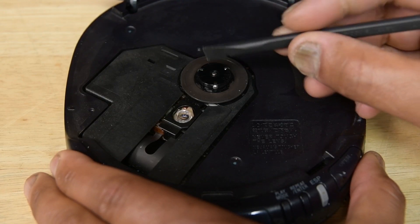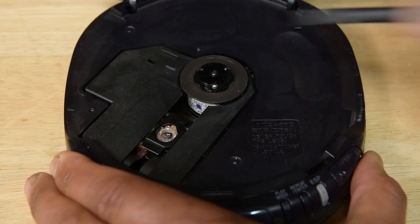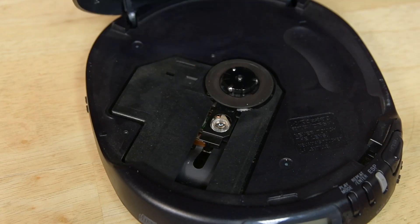Lastly, if cleaning the lens with a Q-tip doesn't work, this next trick works the vast majority of the time. Get a plastic spudger and nudge the laser assembly in its track. Don't force it too hard, but just give it enough of a nudge to move it about one-third of the length of the track. That seems to unstick the laser guide assembly and allows it to reset so it can read the disc from the inside out as it's intended.